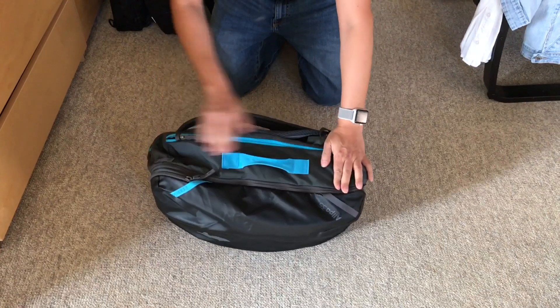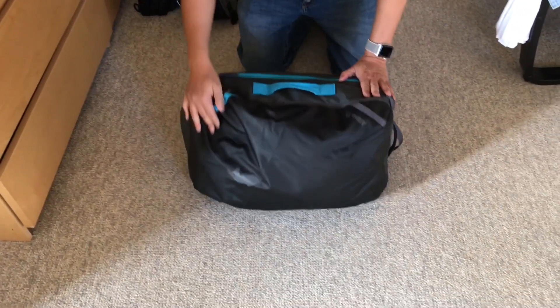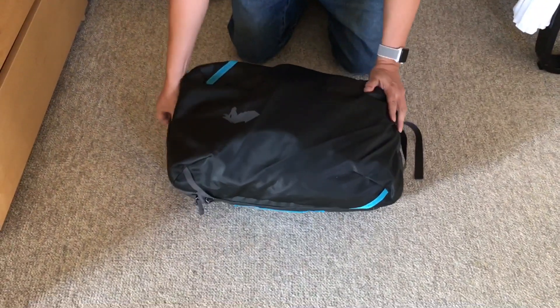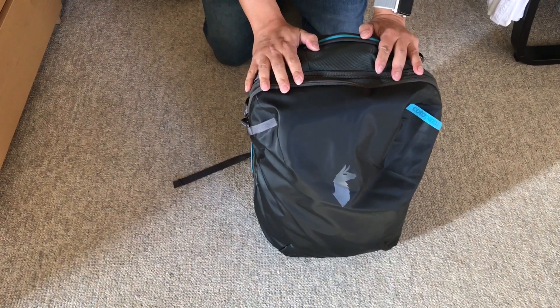The material is 1,000 denier with some kind of TPU coating. It's supposed to be water resistant but not waterproof, and it comes with a rain cover.